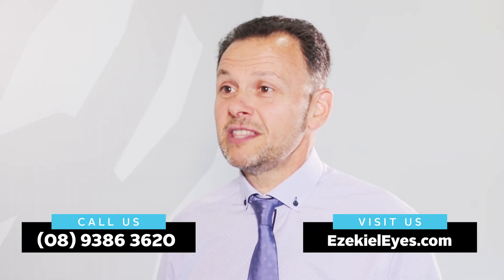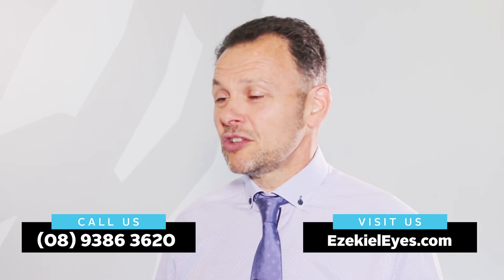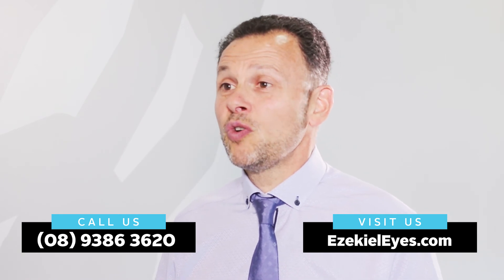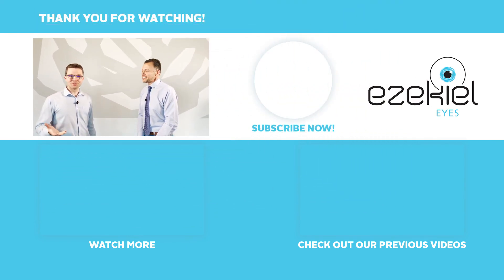If someone is interested in exploring orthokeratology, what's the best way to make an appointment? On our website there's information about OrthoK you're welcome to read, or give us a ring at 9386 3620, go through our website to make an appointment, or use the links at the bottom of this page. If you like this video please tap like, share it with a friend, and consider subscribing to our channel. Thanks so much for watching and we look forward to staying in contact.